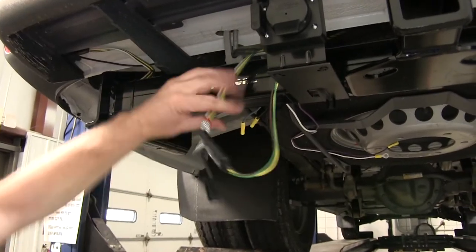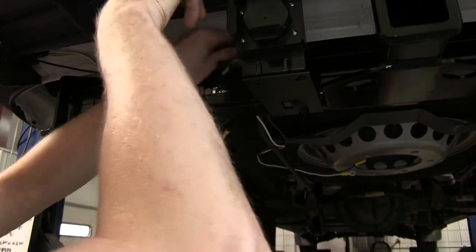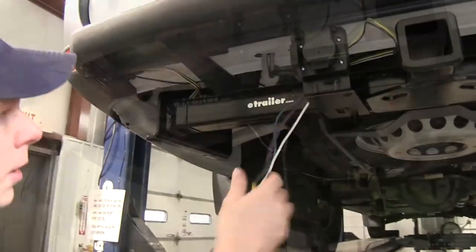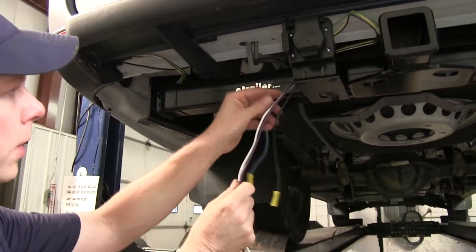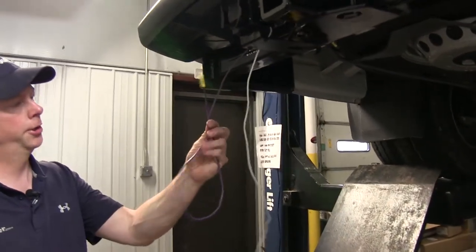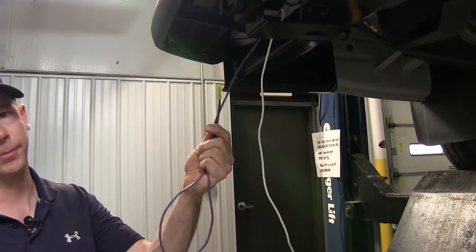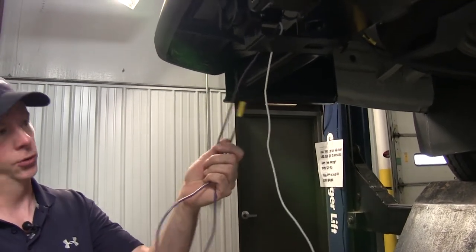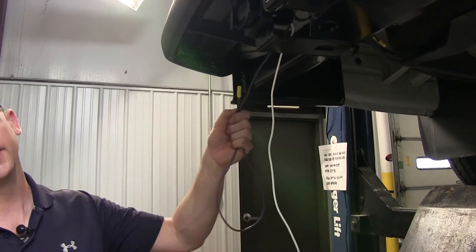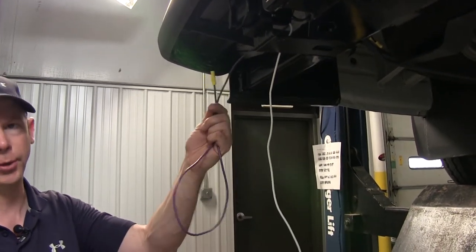We'll go ahead and leave that alone and tuck it up out of the way. Now we'll work with our white and purple wires. The purple wire is an auxiliary circuit, typically used for a reverse light circuit. In this case, it's not being hooked up because we don't have a provision for it, so it's just going to be tied up and stored out of the way for a future upgrade if needed. You could also use it for a different type of circuit.